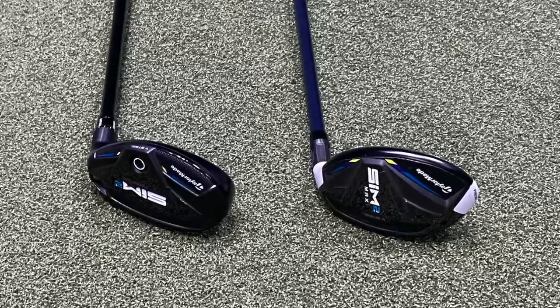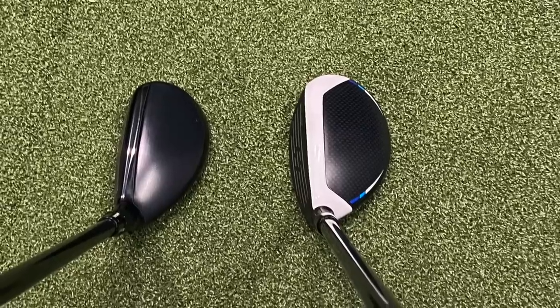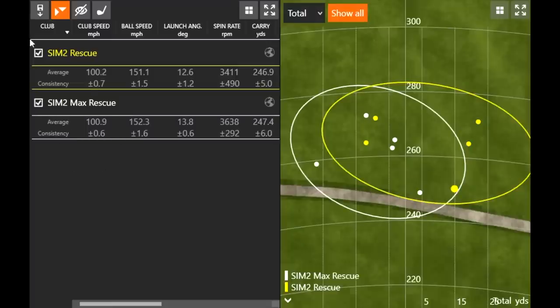I hit 10 shots — 5 with each hybrid. One thing I touched on before hitting was the length difference with the three hybrids. The Sim 2 Max is half an inch longer. Interestingly, the club speed was about 0.7 miles per hour faster than the Sim 2 Rescue. I also hit the Sim 2 Rescue afterwards, so it wasn't just warm-up — it's that a longer golf shaft generates just a little bit more club speed overall. Pretty similar smash factor between the two, but that longer shaft gives just a little more club speed.